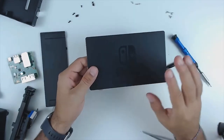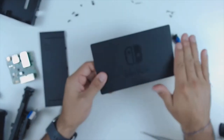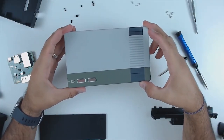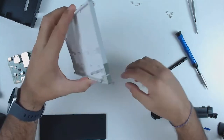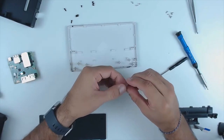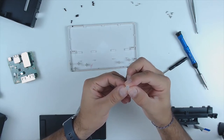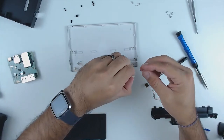Keep your old faceplate because you never know what could happen — you might need a replacement one day, so set it aside and keep it safe. Now, taking our replacement faceplate, comes the fun part: reassembly. We're going to flip it over and work in reverse.